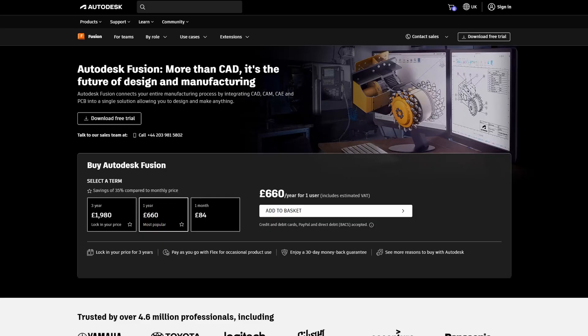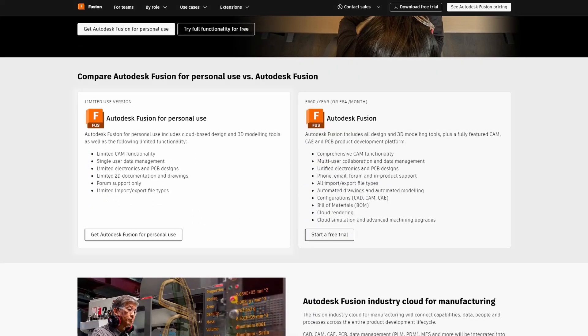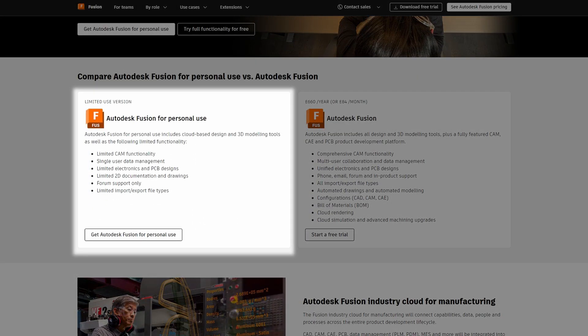Next we need to customize the file in Autodesk Fusion. You can get a free license for this — it's not some hooky pirated copy, it's a proper Autodesk hobby license. Get that installed and you'll be ready to go.